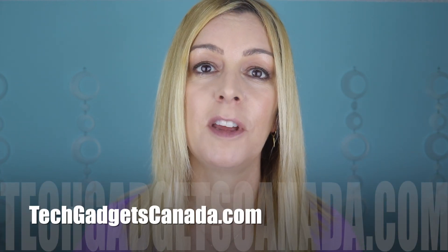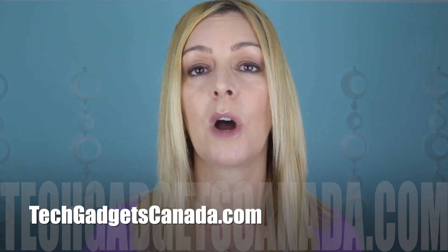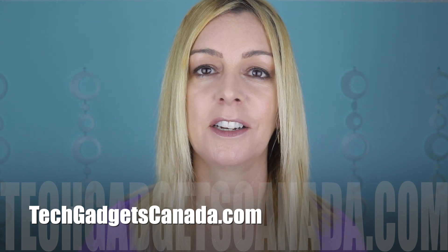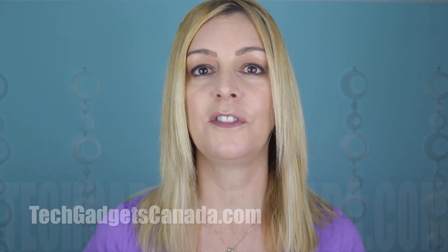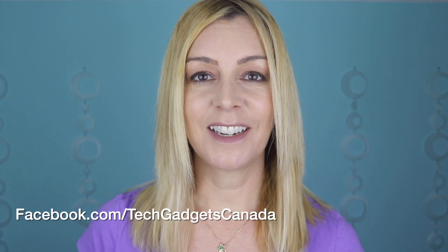That's it. If you want to read the full Fitbit Inspire, Sense, or Charge reviews to see how these watches and trackers can help you, head to TechGadgetsCanada.com or check out those Fitbit video reviews right here on the YouTube channel. I'm Erin — thanks so much for watching. If you liked this video and found it helpful, please do hit that like button and give me a sub. You can catch me on Twitter or Instagram at ErinLYYC, and on Facebook at Facebook.com/TechGadgetsCanada.